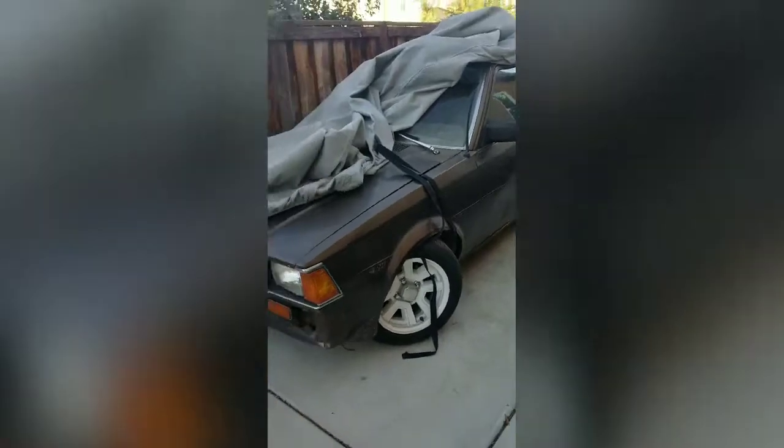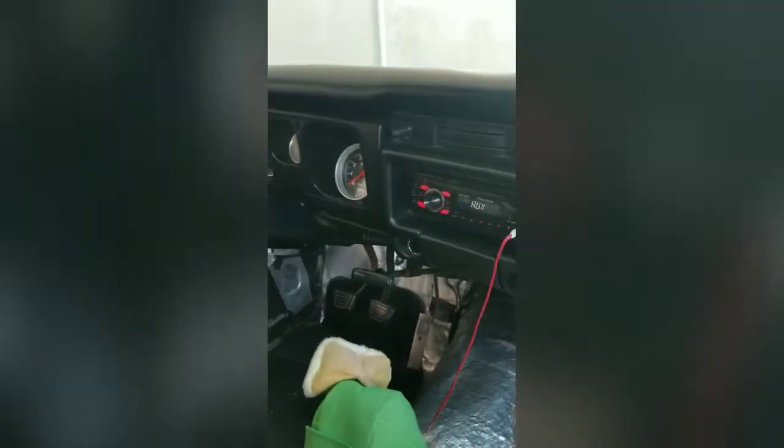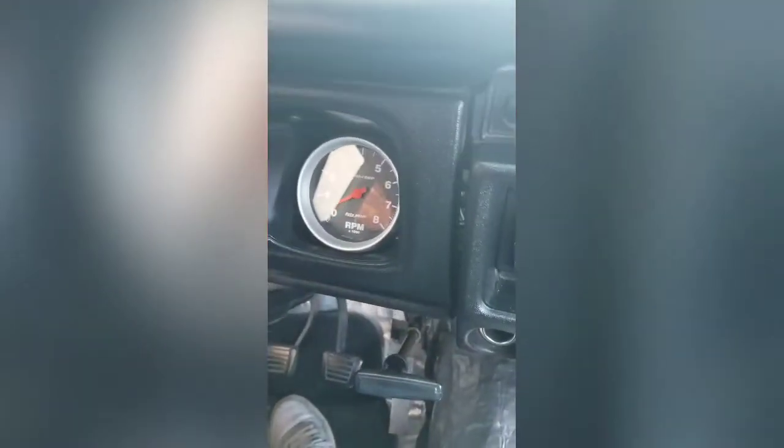He actually got this for me about two years ago. It's got MR2 seats and Celica wheels — that's next. Alright, we are in the Datsun right now. Let's see if she starts. Oh yeah, she never fails me — she always starts. We'll let it warm up.